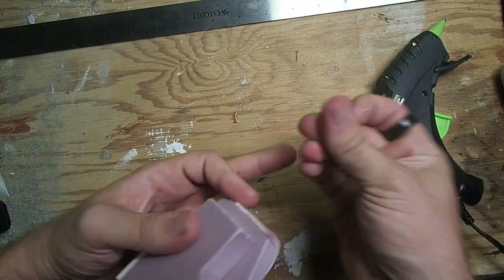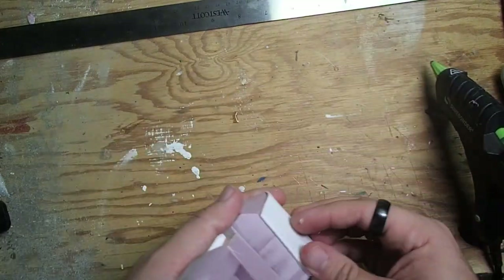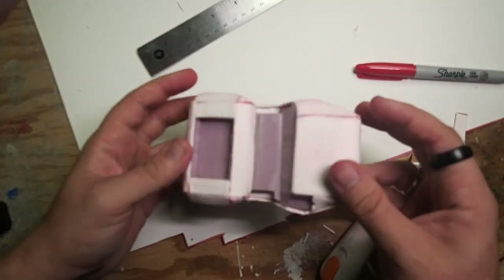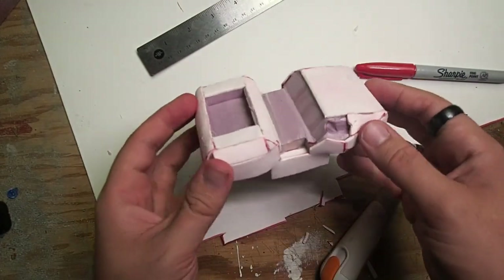I had to do a little bit of filling with the glue here and there, and the strings were a real pain, let me tell you. But at the end of the day, it came out looking quite nice — a nice unified piece, very coherent lines, definitely starting to have that iconic shape.